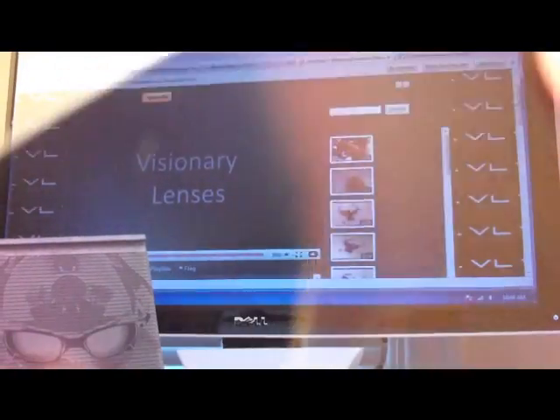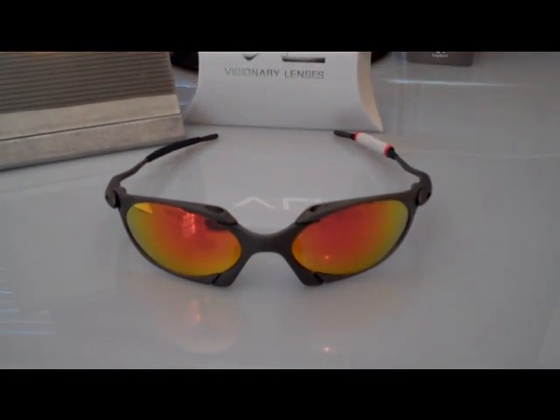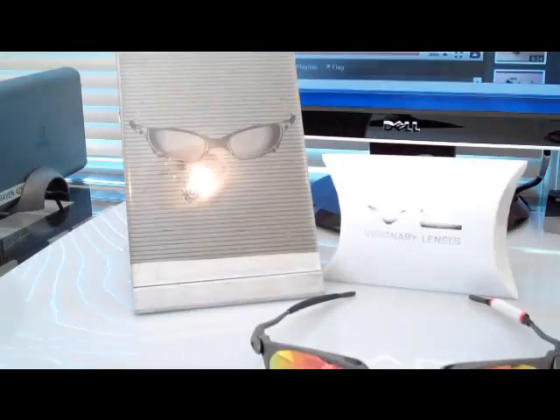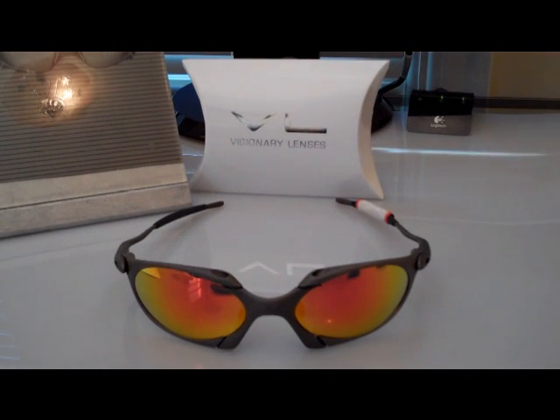It's kind of hard to show because of all the reflections, but you can see the test card there showing the image again. So those are some tests we do — our Visionary lenses completely black out, and obviously produce a very strong image. If you take a blue one and hold it up to the plaque, you'll see the image again. If you have any questions about how to do any of these tests, go ahead and comment on our wall.